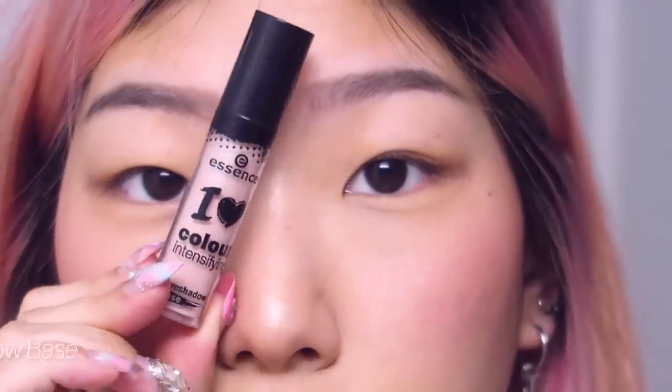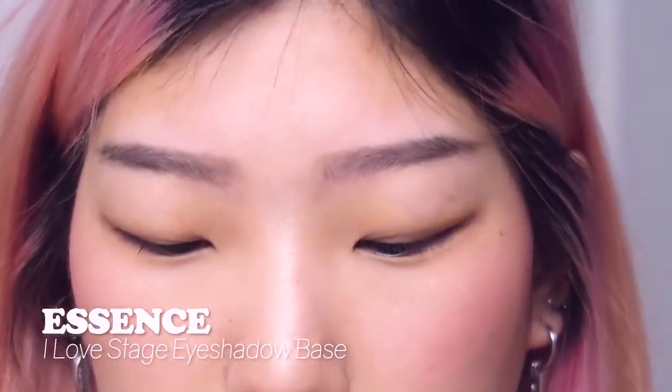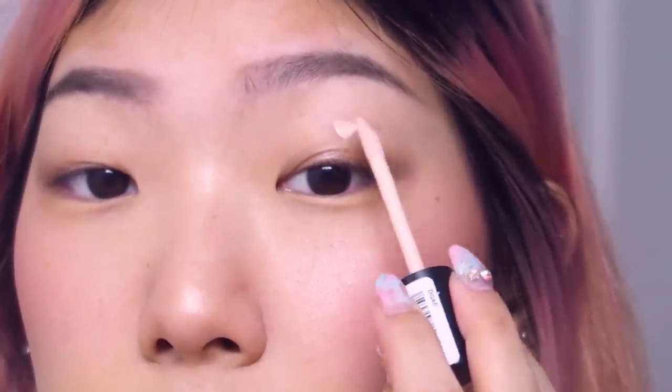Let me zoom you in, get nice and close and personal. So let's start off by priming our eyes. I'm gonna use my Essence primer — this primer is literally like three dollars and it is really good. I'm just gonna pat this all the way up to my eyebrow.